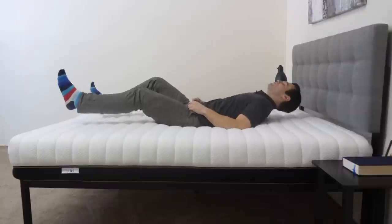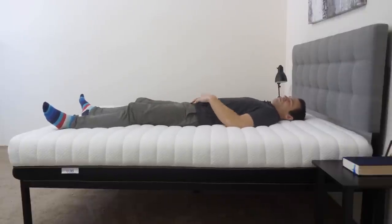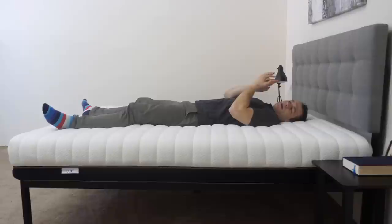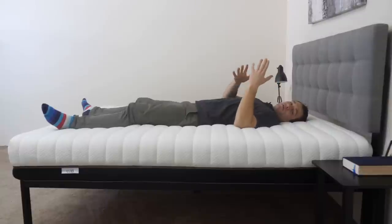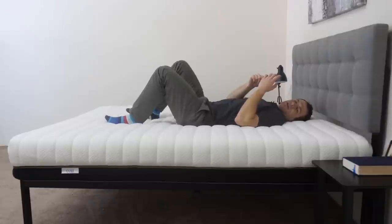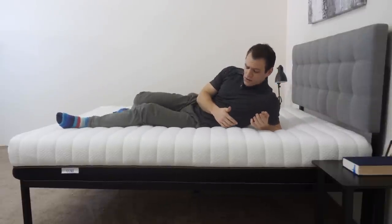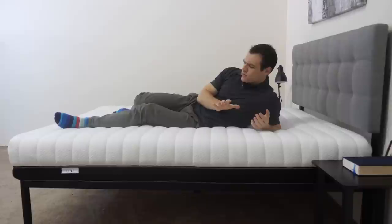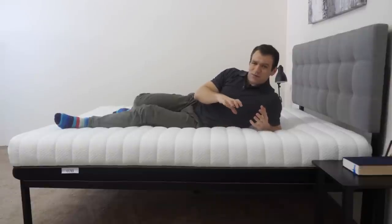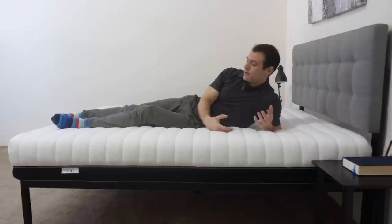I'm going to lie down on the mattress, starting on my back. On my back, my weight is pretty evenly distributed — I don't feel like I'm sinking too far in. I do feel that quilted foam in the cover filling in the space beneath my lower back, which is good for back sleepers. If I roll around and change positions, I don't feel stuck in the mattress at all, which is nice. I can also feel my weight being passed between those columns in the SBT layer as it adjusts underneath my weight.